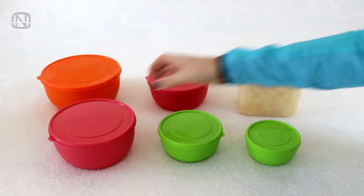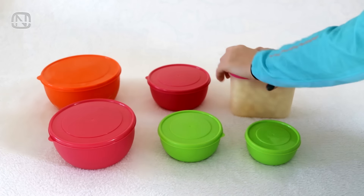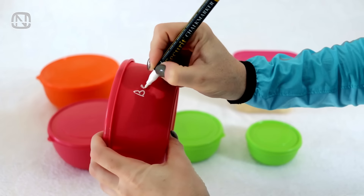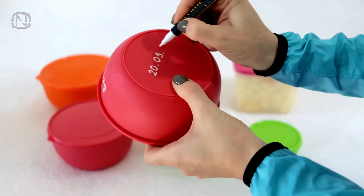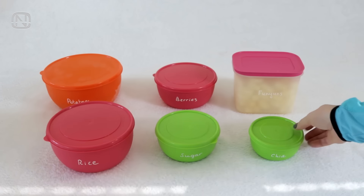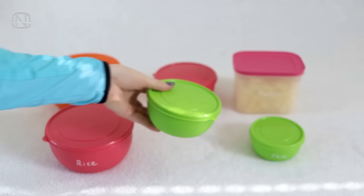If you store food in containers, it's easy to lose track of where is what. But there is a cool and simple solution: a chalk pencil. Use it to label containers and, if necessary, write an expiration date. And it's just as simple and easy to erase the labels with a damp cloth.